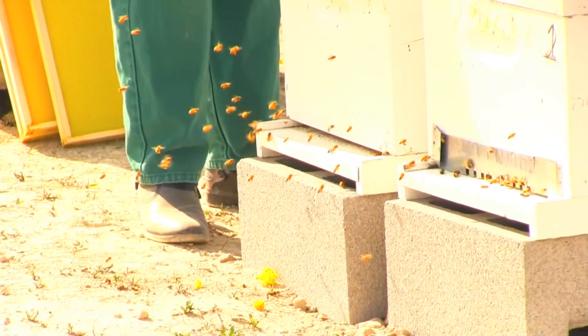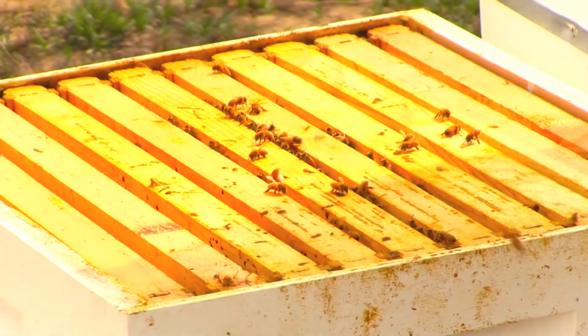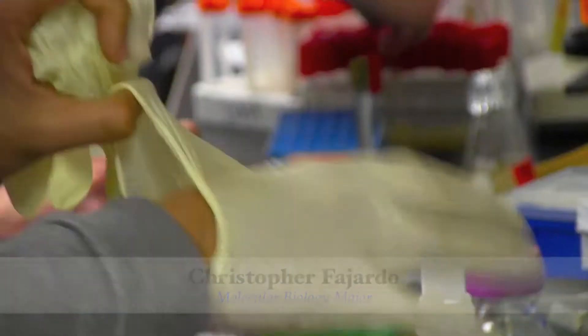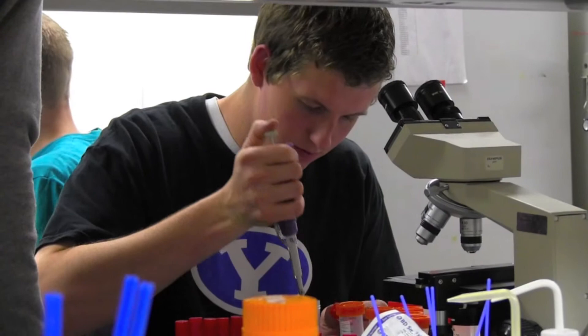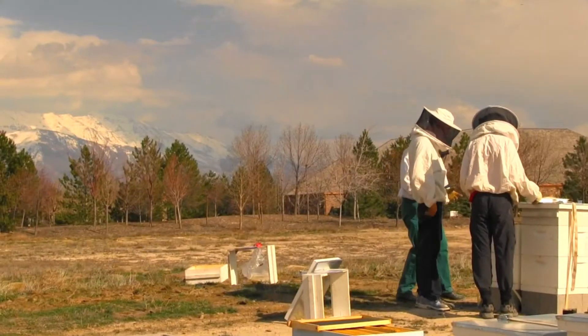At some point we're hoping to do treatment studies with the bees, so there will be a fusion between the work we do in the lab and the research we do with the bees. I really like working in the lab, being able to do hands-on work — to go from the field into the lab, do genetic work, and actually see results from what I do throughout the semester.